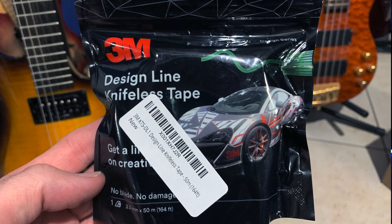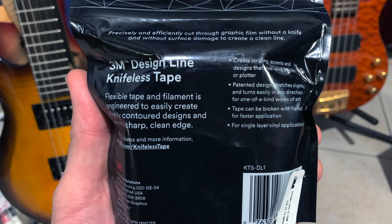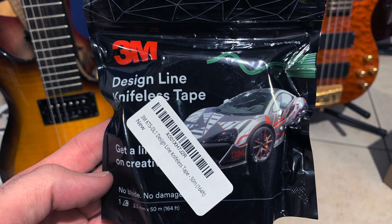One thing I wanted to touch on is a product I discovered after completing this guitar, brought to my attention by someone on Facebook. It's a product by 3M — basically a knifeless cutter. It's a string that adheres where you want to trim; you lay the vinyl wrap over it, pull the string around, and it traces the outline of your cut right through the vinyl. It looks really simple and could be game-changing for this process. I'll do a follow-up video on it and leave an affiliate link in the description, though keep in mind I haven't tried it yet myself.